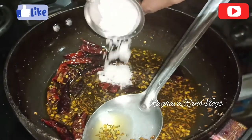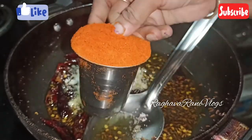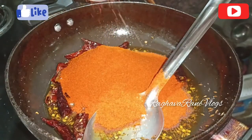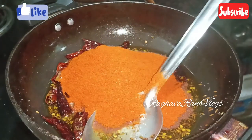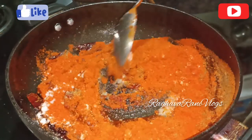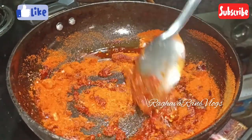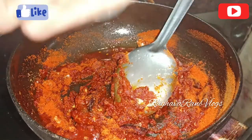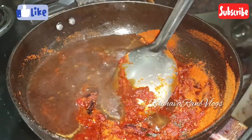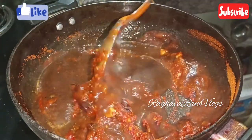Now I am going to add 2 grams of milk in my cup. I will add 3 to 4 cups in the flour. I will add the oil. I will add 1 glass. I will add 2 spoons. I will mix it well. I will add oil.